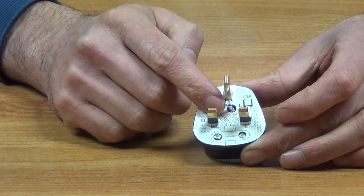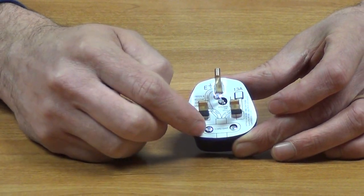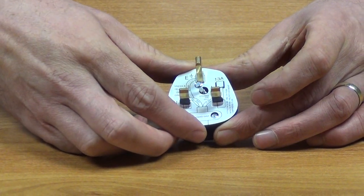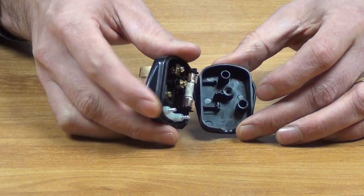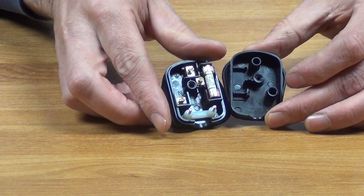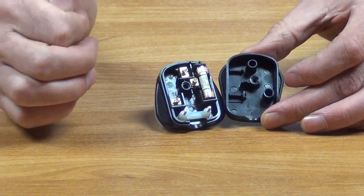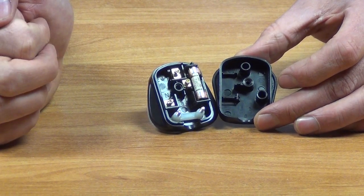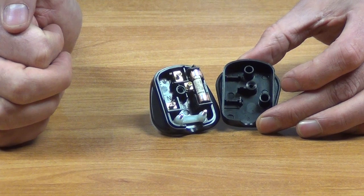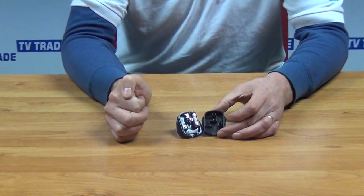I've used a Phillips screwdriver to open this up and loosen it off so you can take it off. You can see the two little gripper screws here, which are used for locking the wire in position. Open it up and we can see the various connections inside, as well as the 13-amp fuse. That's an overview of the 13-amp three-pin plug.